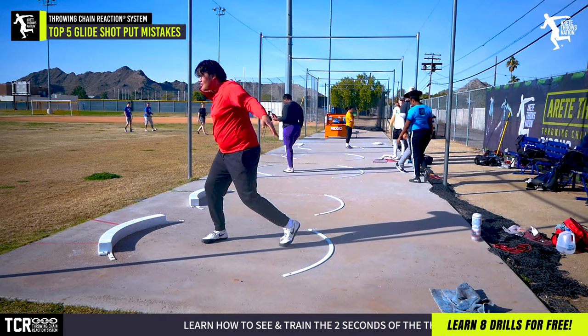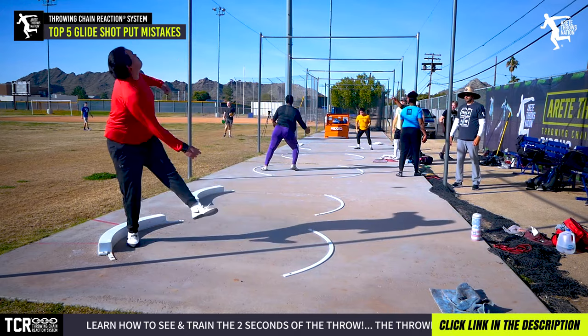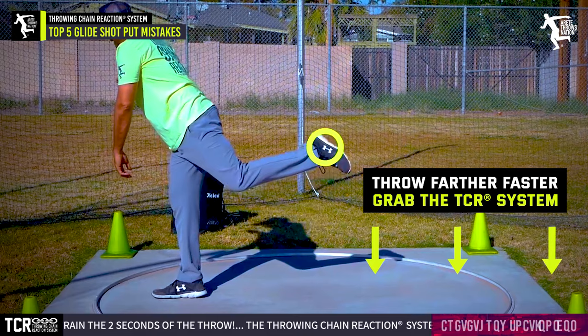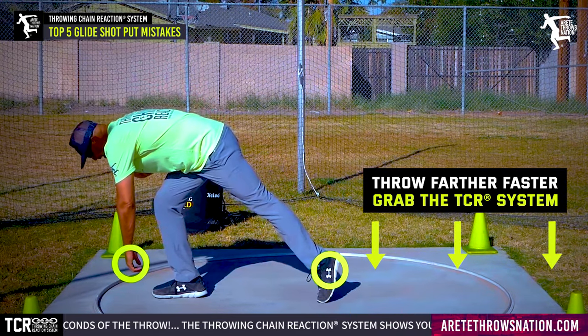So if you're seeing that rotational-style finish, it's definitely worthwhile playing with the rotational shot. Check out our free mini course down below, and if you're interested, jump into the program where we go through how to solve these problems step by step.